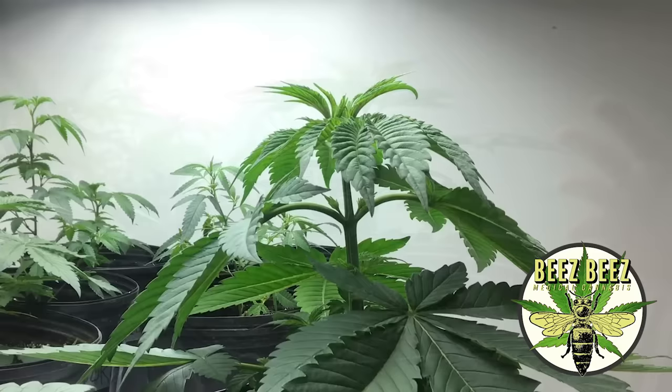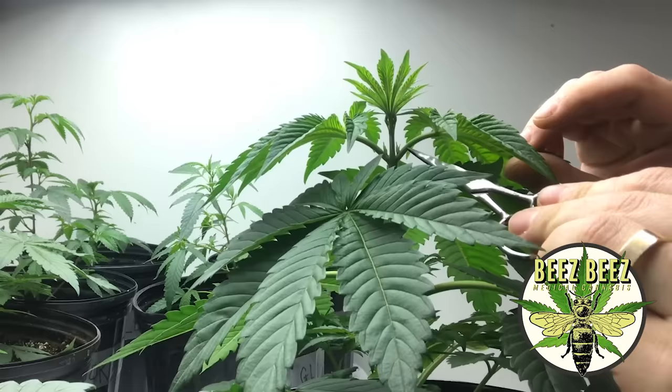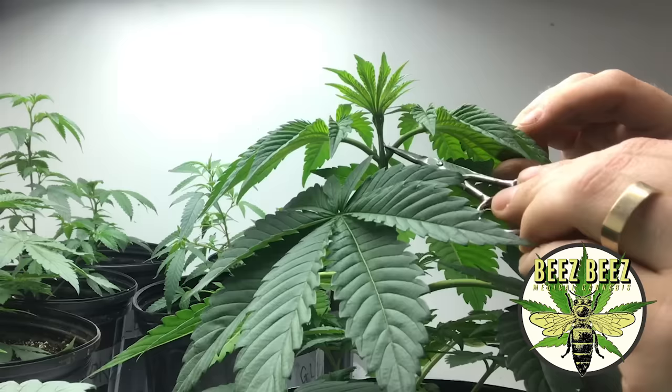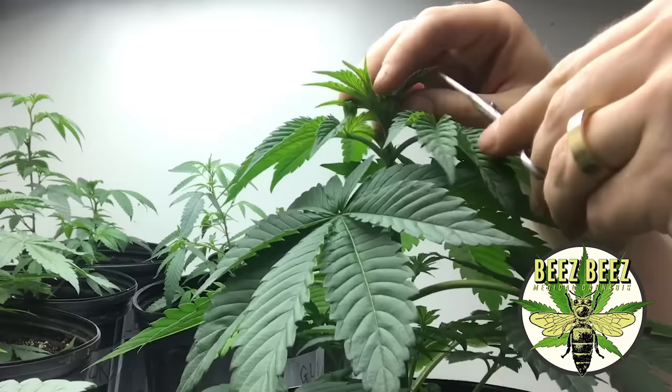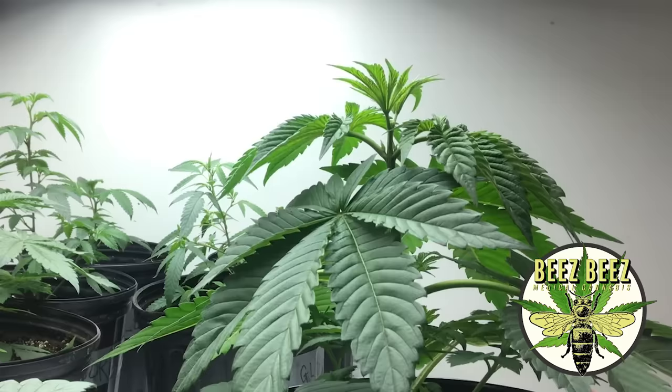Now we're gonna move on to the top of the plant. I'm gonna top this plant, which means I'm gonna cut in between these nodes. See how these nodes split off like this? This would be a node where it splits and two leaves come out. You're gonna want to make the cut right above there, because two new leaves are gonna come and sprout up from each side. I'll go a little closer to the top - I like to go as close as I can. You can see there's a bunch of leaves at the top; we're just gonna take all that off. There's the top, and now our plant is going to grow out more bushy and wider, with a little height regulation.